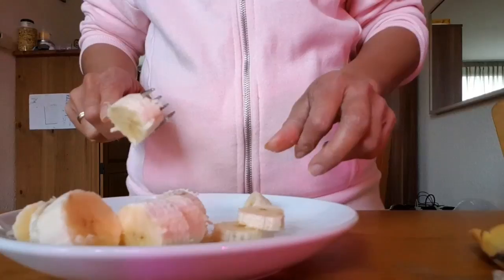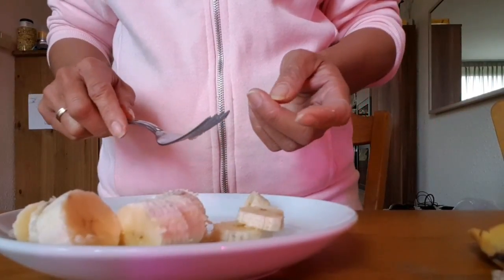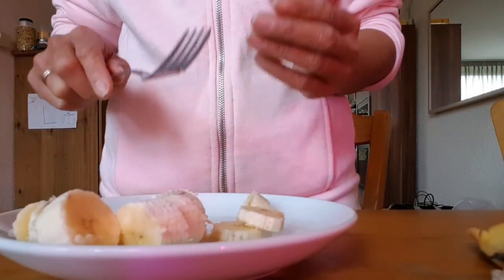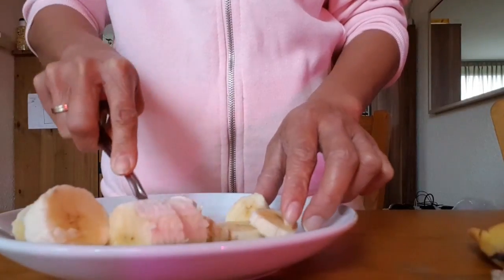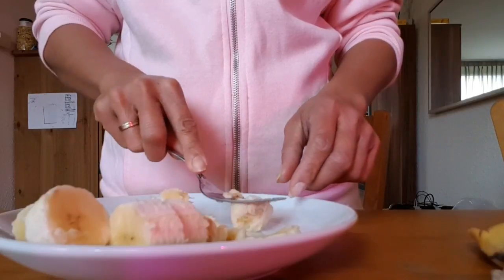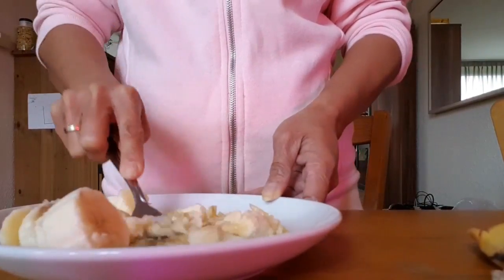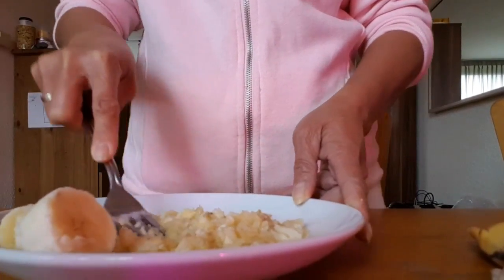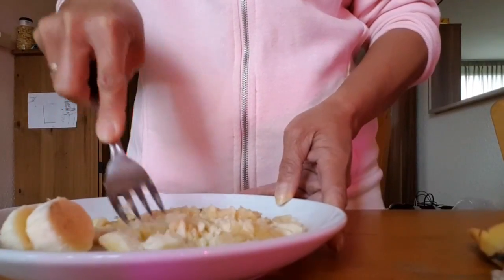Blend it all to a smooth paste. You can use a blender or mixer. This time I'm using only a fork, but you can blend the banana with a mixer — it's up to you.